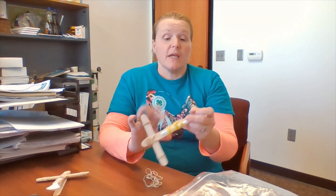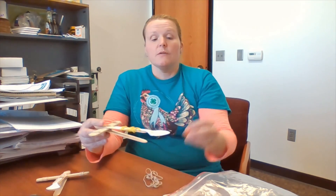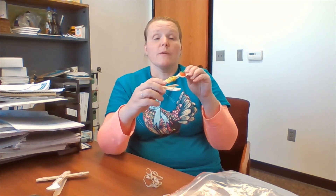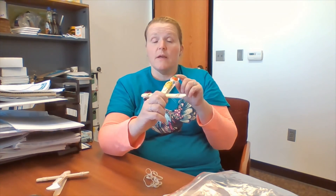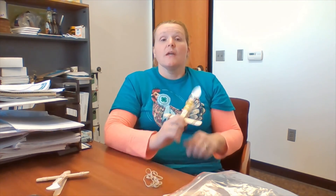When you're done, your candy launcher will actually look like this with your spoon. You simply place your candy on the spoon. The hand that you don't write with, I like to hold the handle, and then the hand that you do write with, pull back and watch. This is Janet at the 4-H office with today's Simple Machine Fun Friday activity, Catapult Candy Launchers. Have a great day. Thank you.